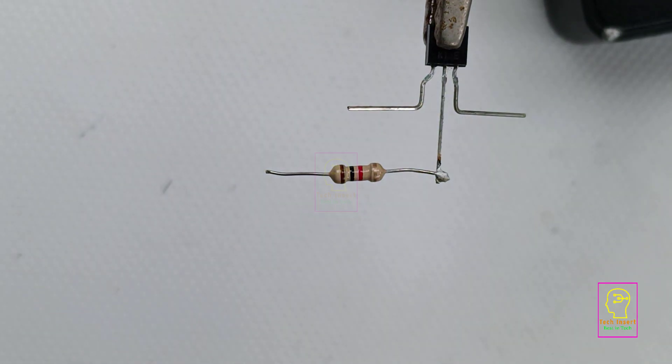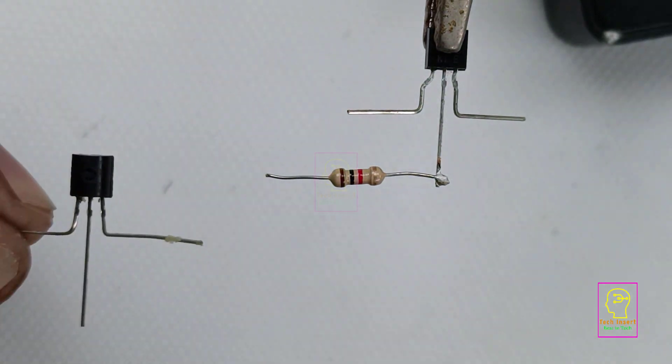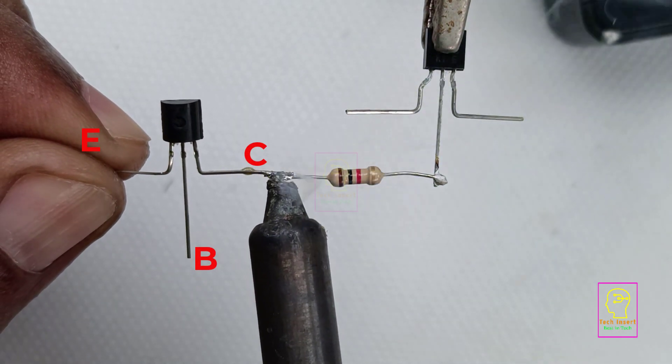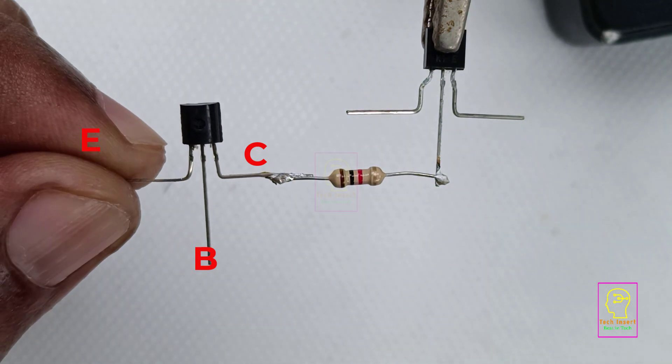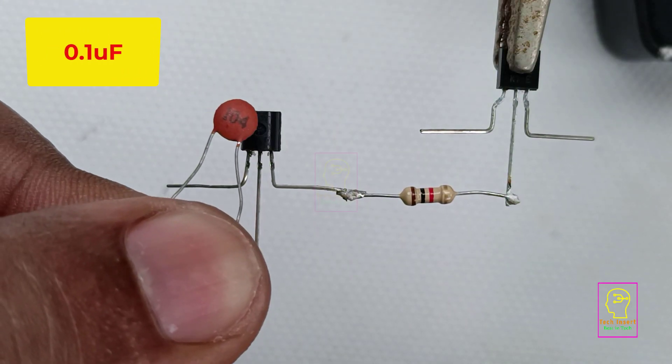The circuit is pretty easy to assemble in a common PCB or general PCB. I have assembled the components by connecting their leads directly, and I have done this for beginners who are not confident assembling on a PCB. Let us continue assembling this.